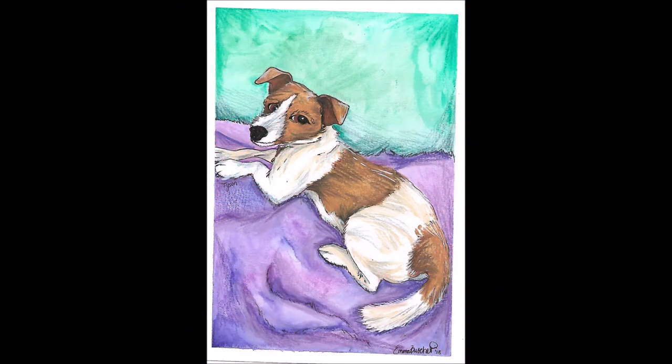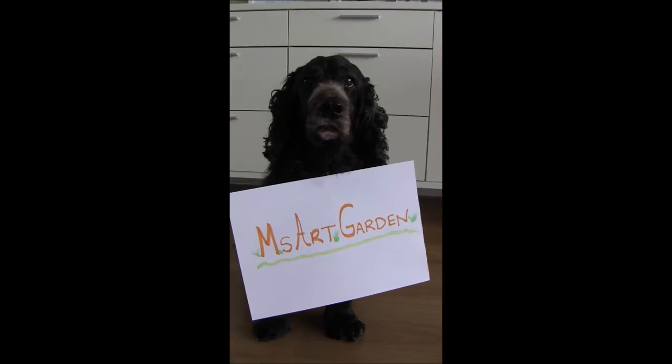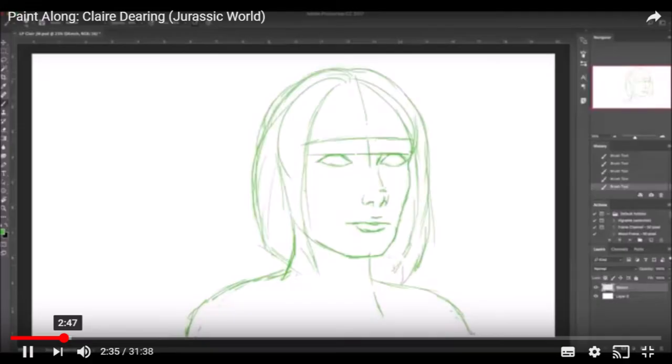This last one is a little doggy called Tyson — a watercolor painting and a gift for her friend's birthday. I love the way she does these gifts for everyone, it's so thoughtful and they're really cool. Please get over and support Emma — drop her a comment, drop her a subscription. And that was Emma Butcher.